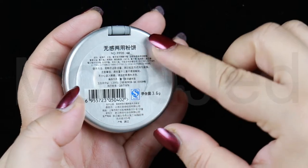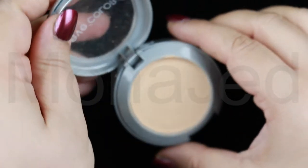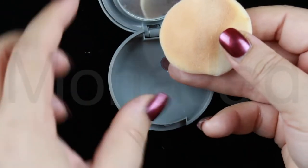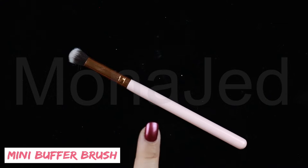Once the concealer has dried down, make sure to set it with a translucent powder. I don't have that, so instead I'll be using this powder from Eve Color. Everything is written in Chinese, so I have no idea what's written here, but I think this is a powder foundation. It kind of darkens, so you need to get a lighter shade. If you have a tendency to get oily lids like me, you should not skip this step.